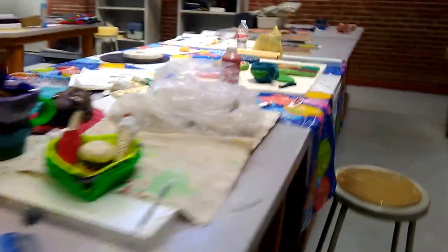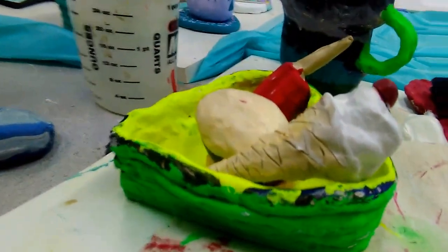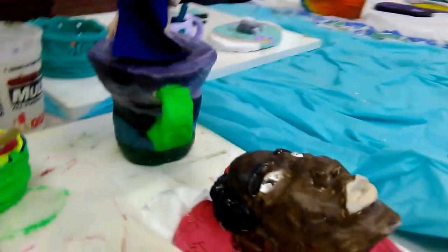There are a few more examples. Coil pot with food. Pinched cup with a figure coming out of it. And a self-portrait.